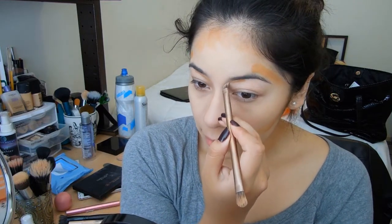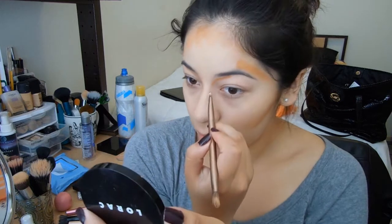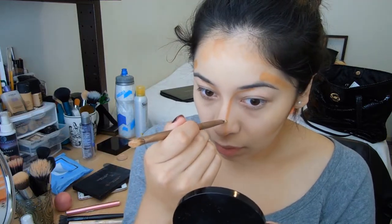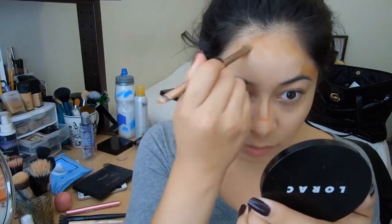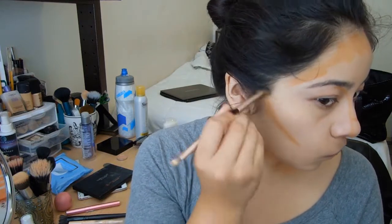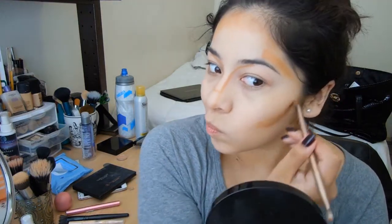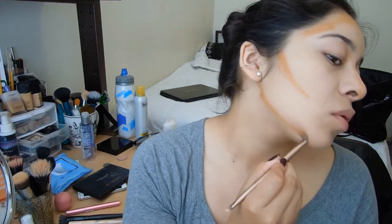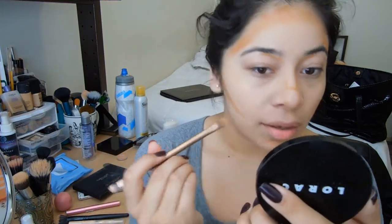I'm going to flip it over and use the thinner side and apply that towards my nose — from almost the middle of your brow and then going down — just to make sure my nose looks thinner. And then I'll put a little line like that. You could also place it on your jaw and right here to make your lip area pop. And that is basically it.